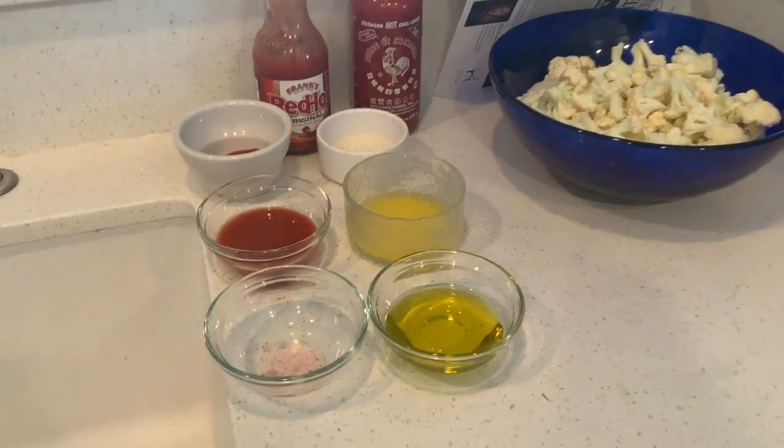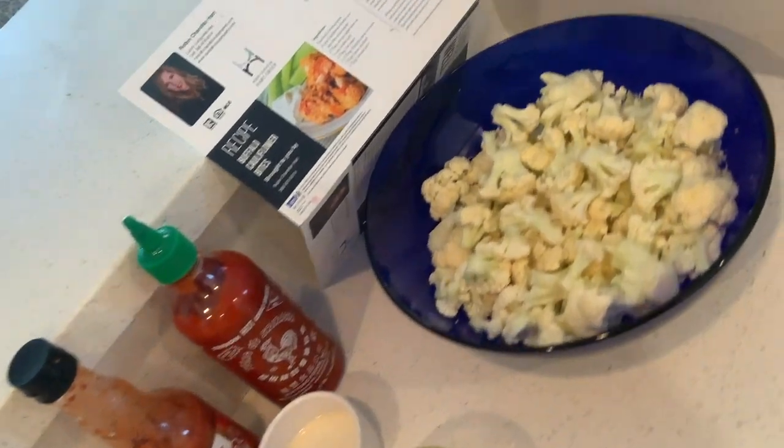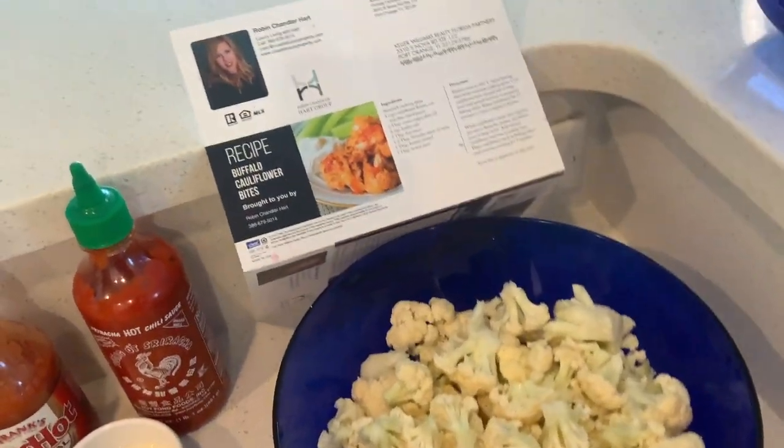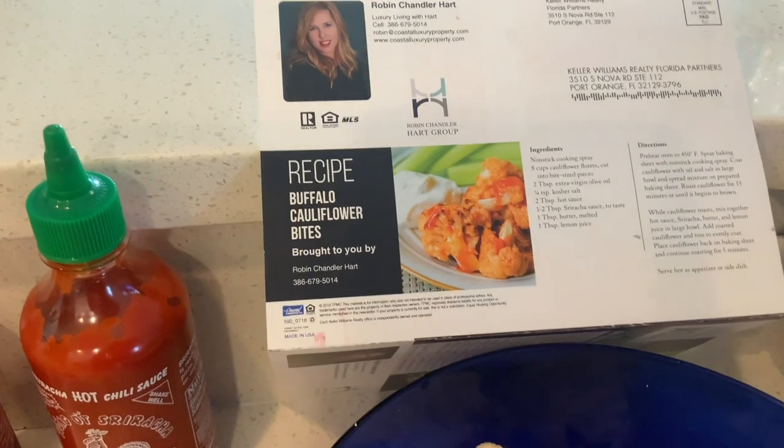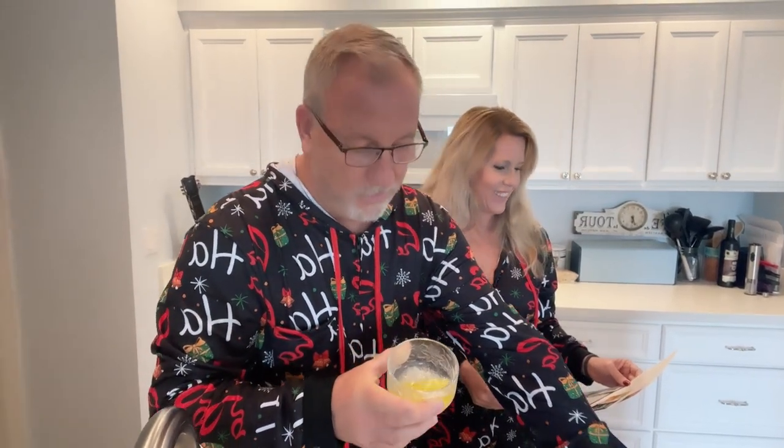Jim has already prepared the ingredients so you can see what we've got here. We don't want to waste your time watching me chop up a bunch of cauliflower, so here it is in our nice bowl — eight cups of cauliflower ready to go. We've got two types of hot sauce: Frank's Red Hot original and sriracha, which we love. Two tablespoons of each, and a tablespoon of butter.